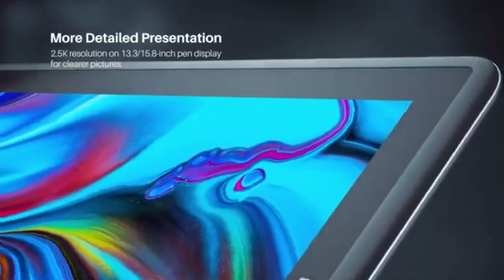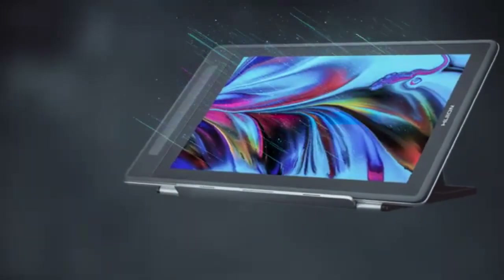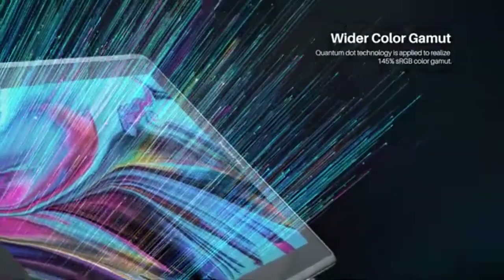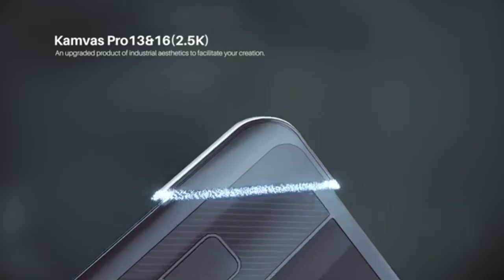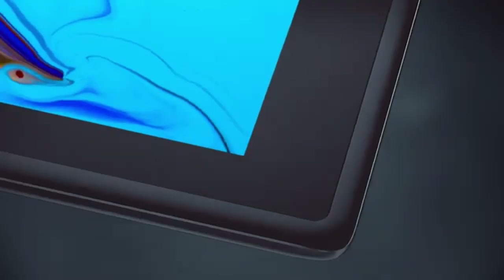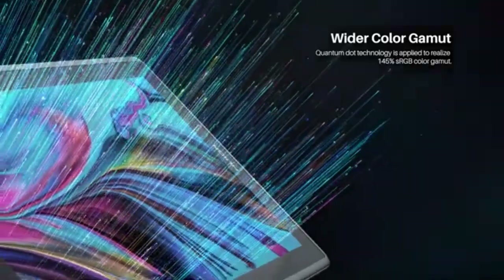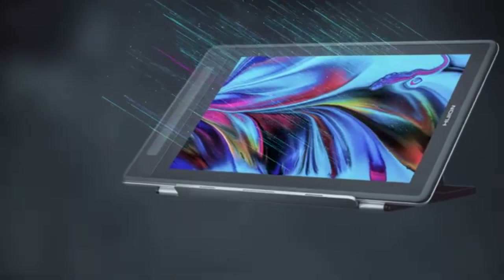The tablet includes six programmable press keys, slightly fewer than the Kamvas Pro 13, but still sufficient for most drawing tasks. It comes with the PW507 stylus, providing 8192 levels of pen pressure, a 5080 LPI resolution, and plus or minus 60 degrees of tilt recognition for precise and responsive drawing. The Kamvas 16 also includes the ST200 stand to support your tablet comfortably during use.